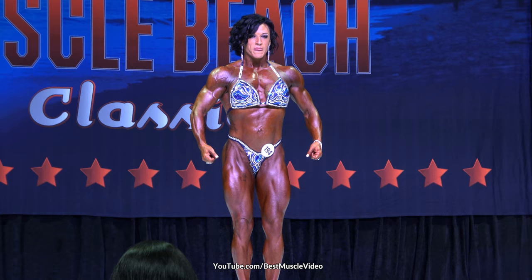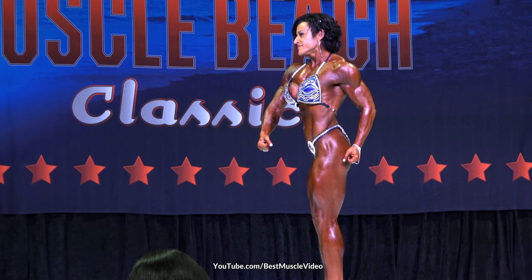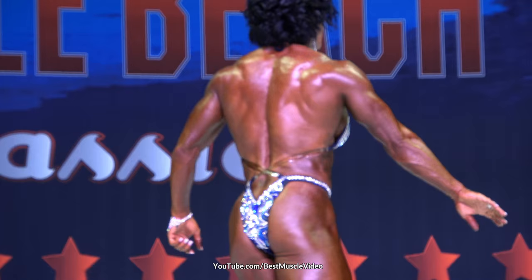Okay, sit right there. We're gonna start with some core turns. Quarter turn to your right. Face the back. Quarter turn to your right. And face the front.